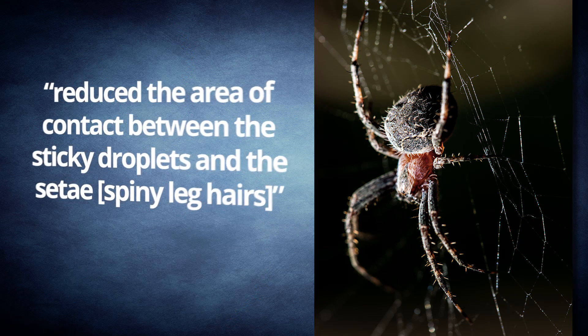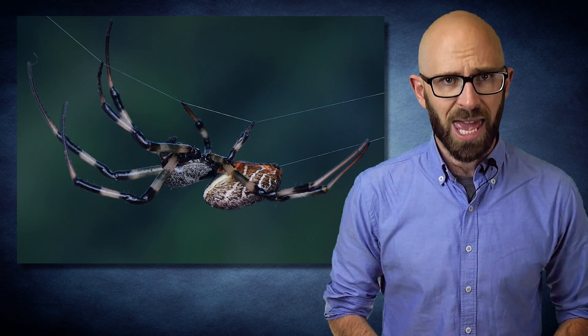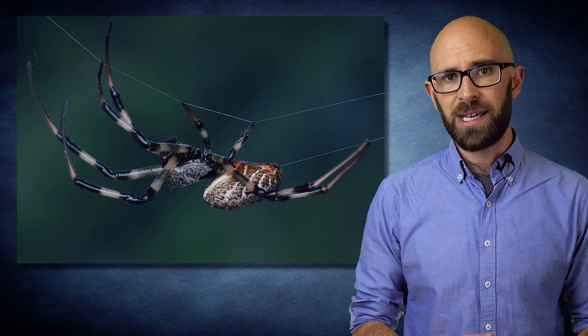In addition, Eberhard and Braceno also noted that the spider's gait seemed specially designed such that it — to quote — "reduced the area of contact between the sticky droplets and the setae," these being spiny leg hairs. This, combined with the fact that the thread touched many rather than only a few branching hairs, made it very unlikely that any glue would slide all the way down the hairs to make contact with the main part of the leg.